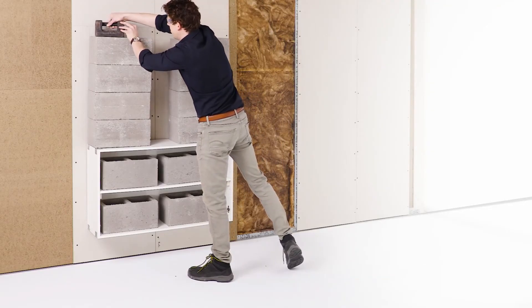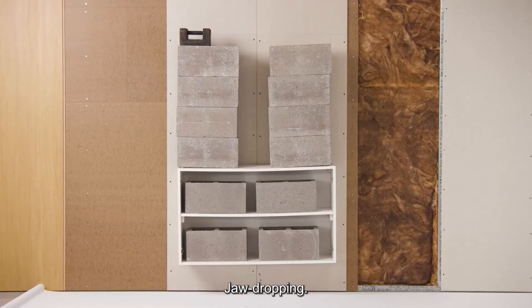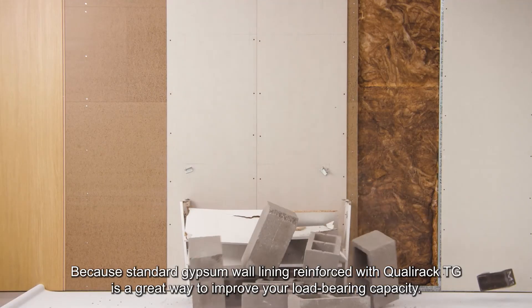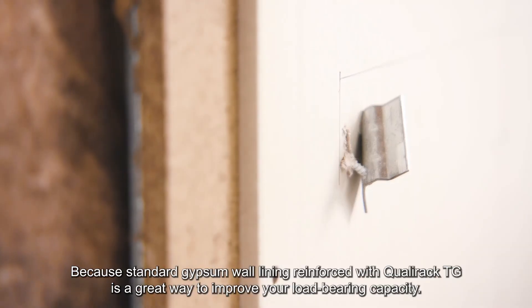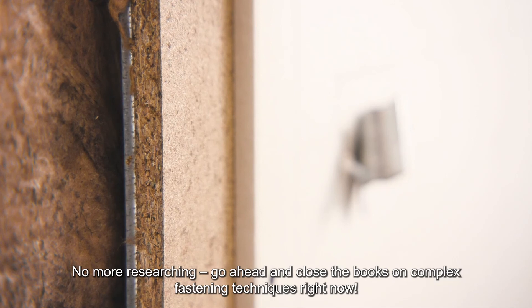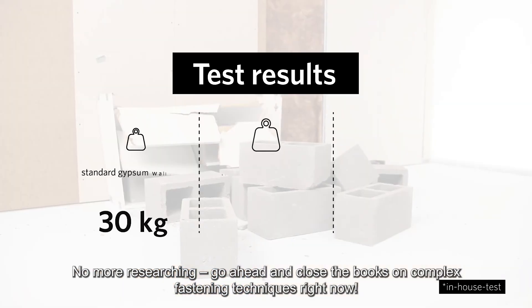The result? Jaw-dropping. Because standard gypsum wall lining reinforced with QualyRack TG is a great way to improve your load-bearing capacity. No more researching. Go ahead and close the books on complex fastening techniques right now.